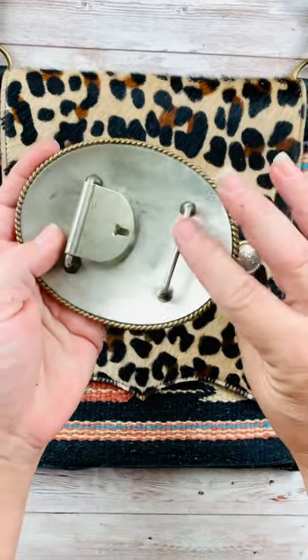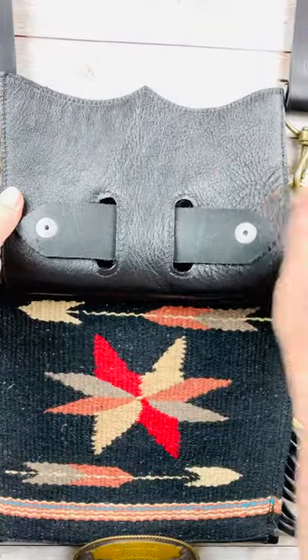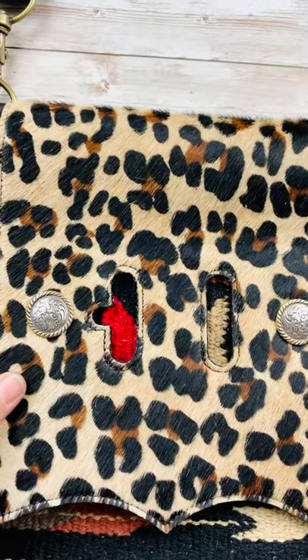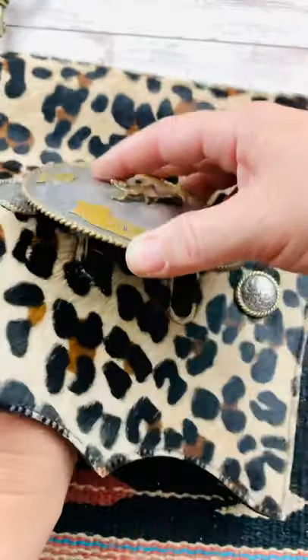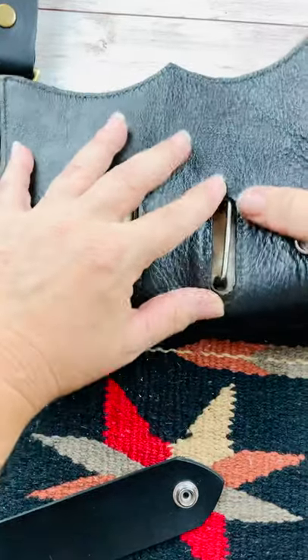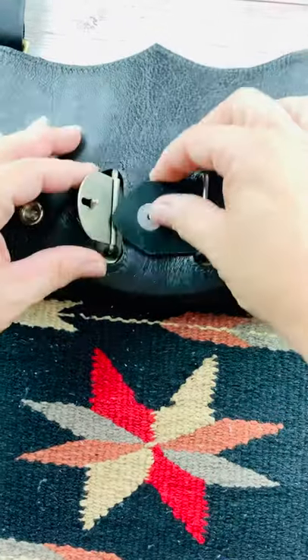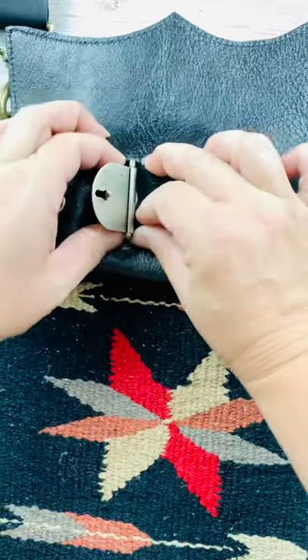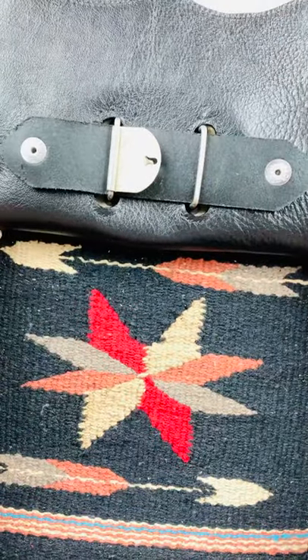First I'm going to show you how to mount a double bar buckle. You're going to take your purse, open your flap — this little belt piece just unsnaps. Pull that through, bring your flap back down. Take your buckle and place the bars through the slots. Flip it back over, push those through, then take your belt piece and run it under the bars and re-snap them back down.